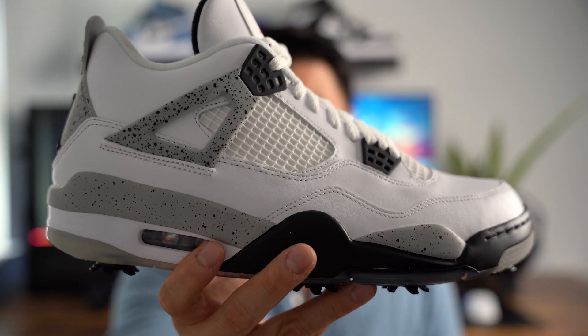A typical Jordan 4 has a little mesh window here that's a bit more breathable, whereas this one — you can't see through it at all. It looks like a pretty much closed-off mesh, which leads me to believe it's probably water resistant. You could probably step in some mud, get some water on this if you're playing in rain, and it probably won't flood your foot. It probably won't be as breathable as a typical Jordan 4, but it's a golf shoe — they wanted something more weatherproof.